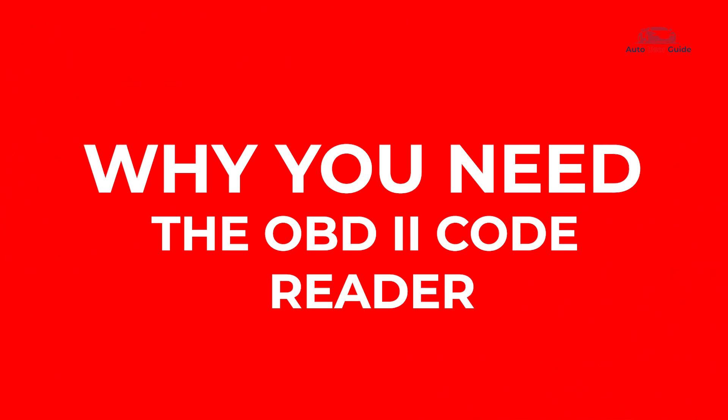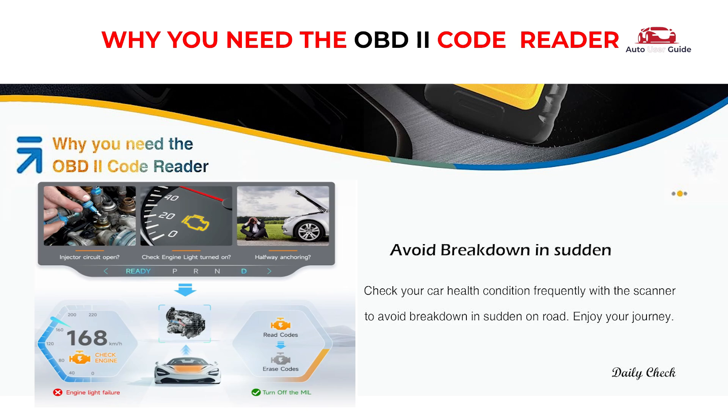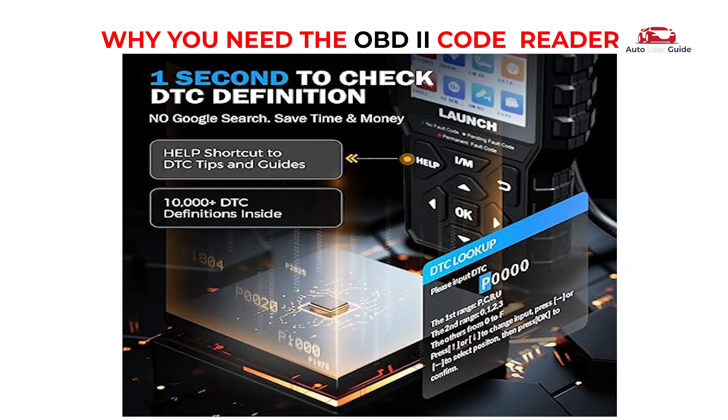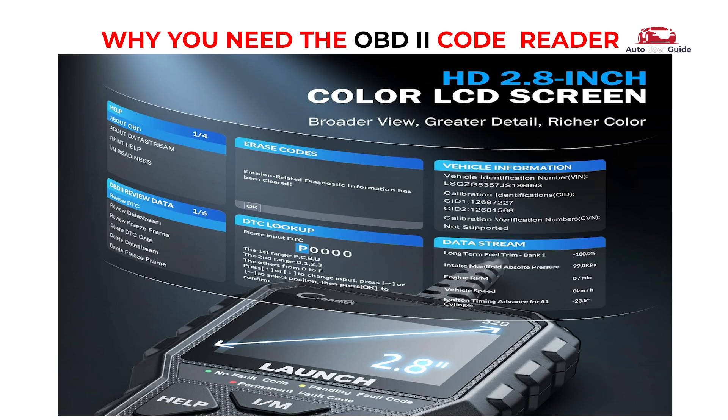Why you need the OBD2 code reader: through OBD2, you can quickly scan and clear engine fault codes, fix the problem with your car, and turn off the check engine light with ease. Check your car's health condition frequently with the scanner to avoid sudden breakdowns on the road. It enables I/M readiness monitoring of emission control systems, performs regular checks during vehicle operation, and stores diagnostic trouble codes when issues are detected. Quickly get fault code definitions — no Google search needed. Get ready for the annual smog check and view real-time data with the engine on.